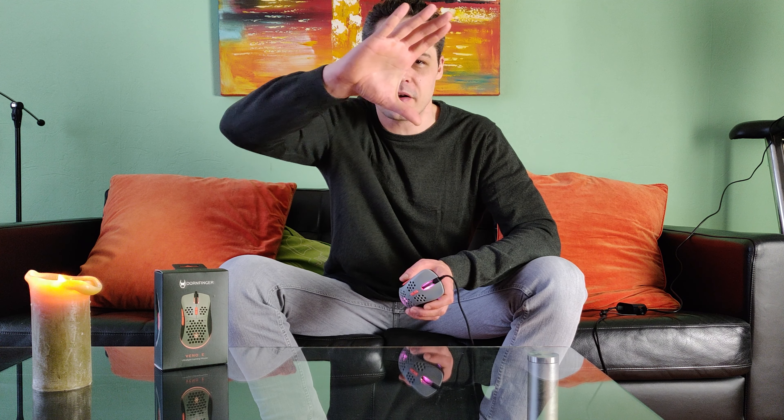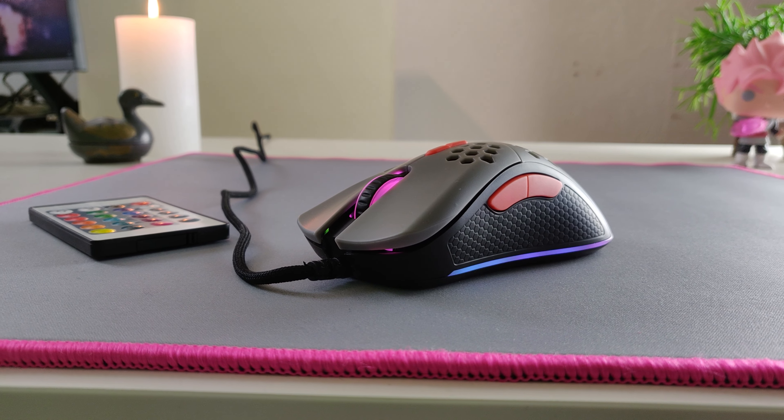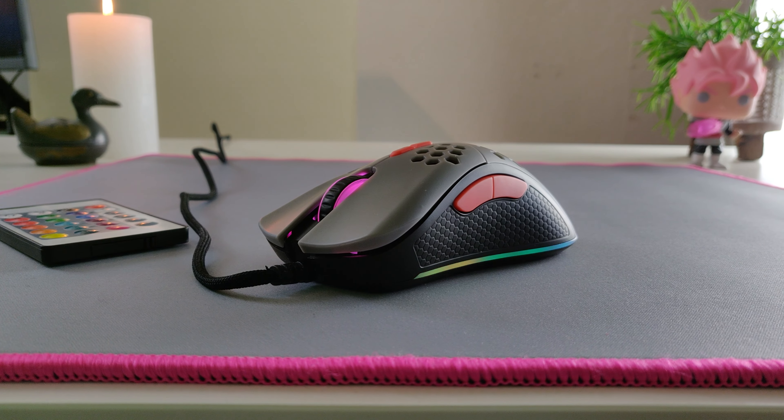Hey, hello guys, I am Miai, welcome to my video. Today we have a gaming mouse review of Dornfinger, a German brand. They just released a new gaming mouse, the Vino E — it's a palm grip slash claw grip gaming mouse with hexagon holes, lightweight at around 70 grams. So we will test it all out in this video, let's dive deeper in.